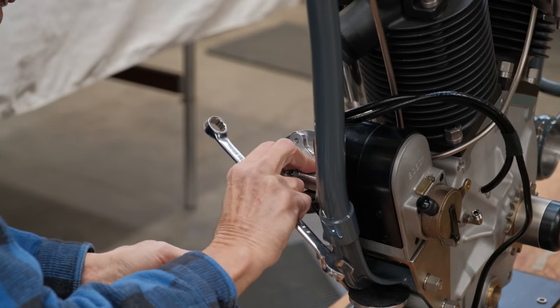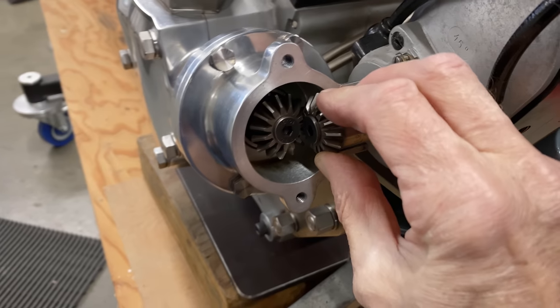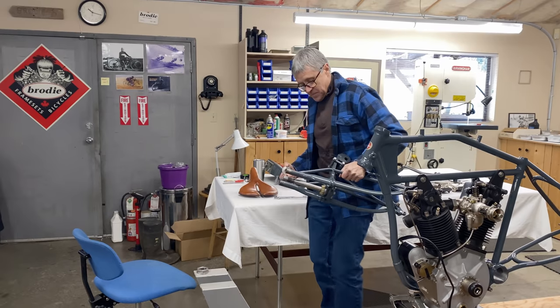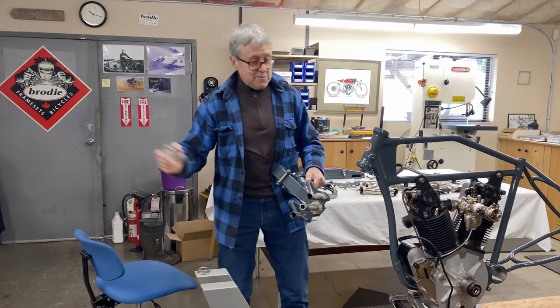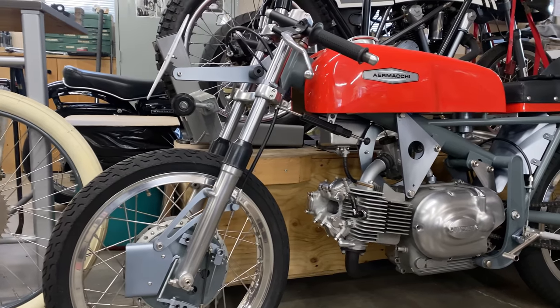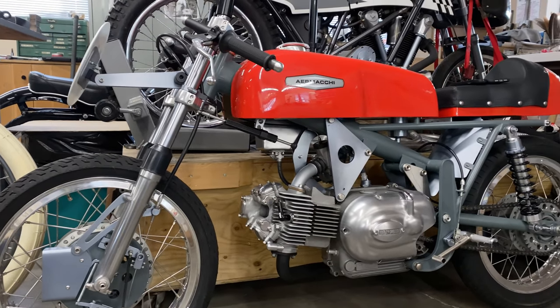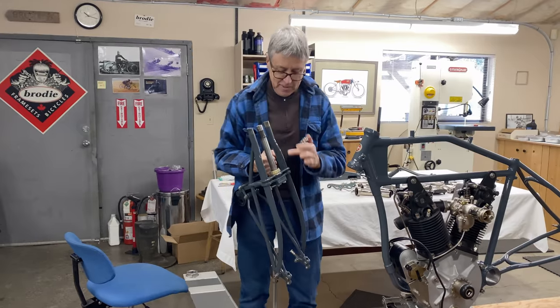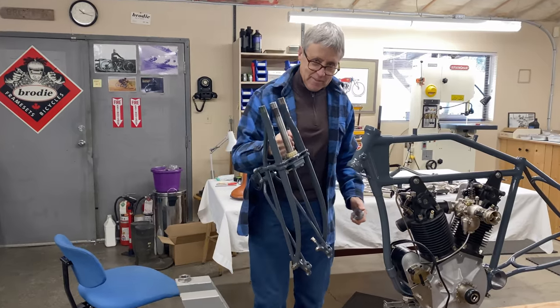You can see there's a little bit of play — that's what you want, just a tiny little bit of play. On my race bike, the Aramaki, there were comments asking why I didn't use tapered bearings for the headset. Well, because I put them on the Excelsior — that's why.